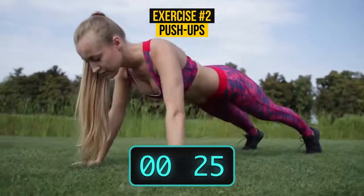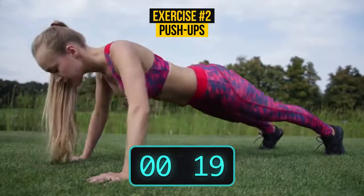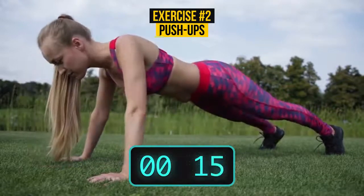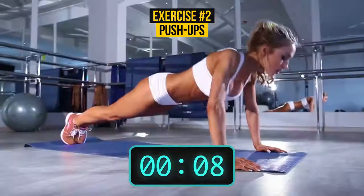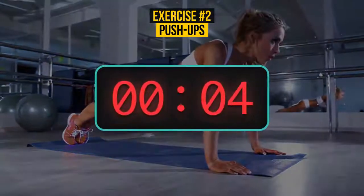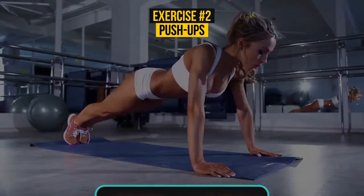This exercise greatly works the pectoral muscles and triceps. If you're new to push-ups, begin by doing them on your knees, or while resting against a chair or sofa. How many can you do today?